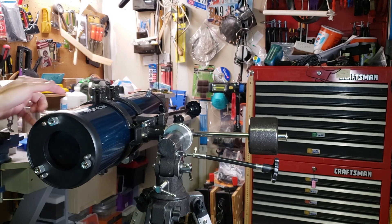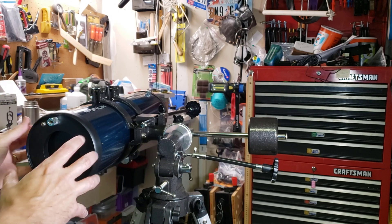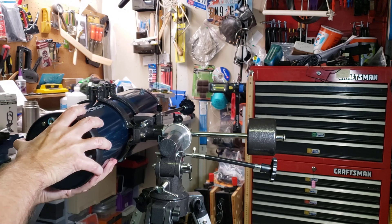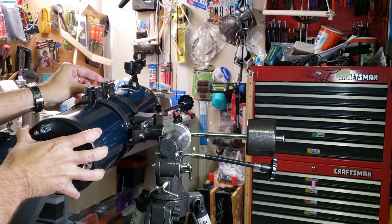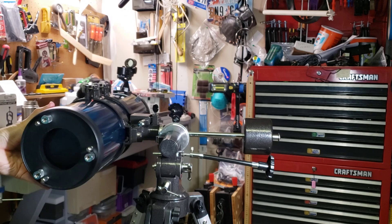We do have to make one modification: you may have noticed that the eyepiece holder is now on the bottom. Most of these you just loosen these clamps and rotate the eyepiece up like that, then tighten them back down. And there you have it — you have altitude and azimuth.